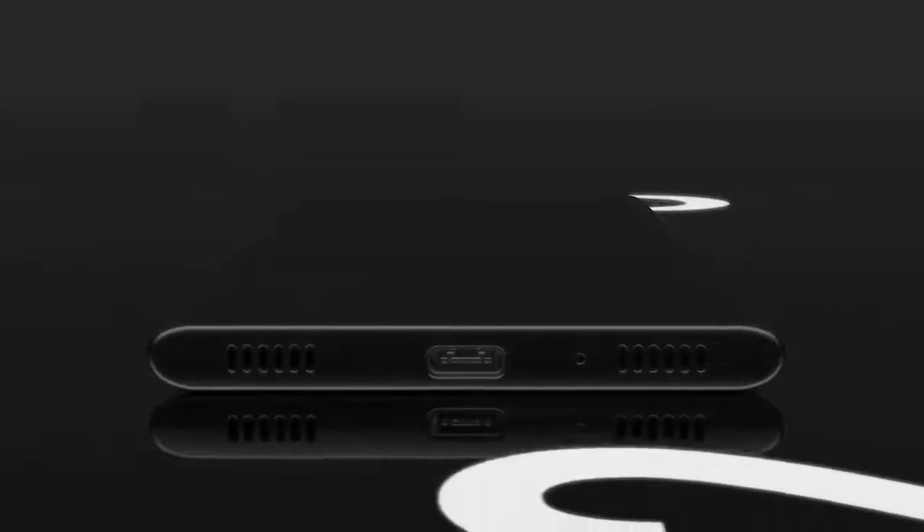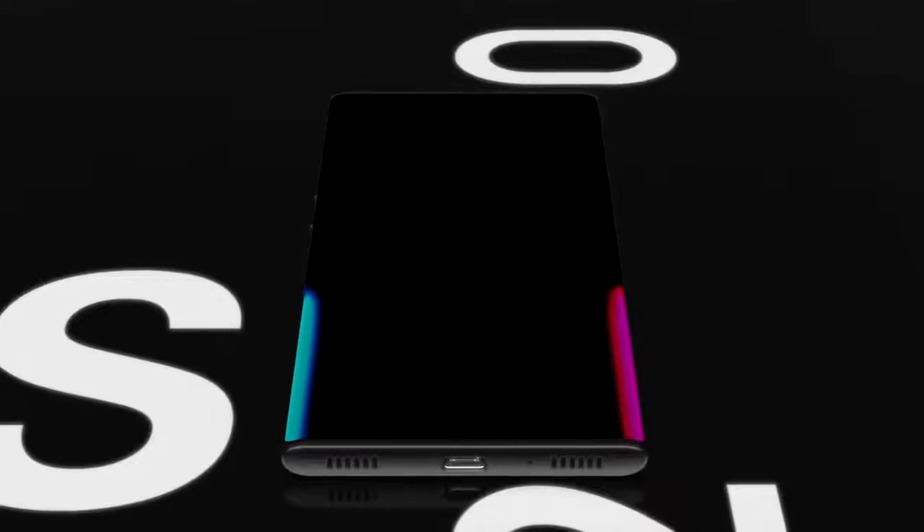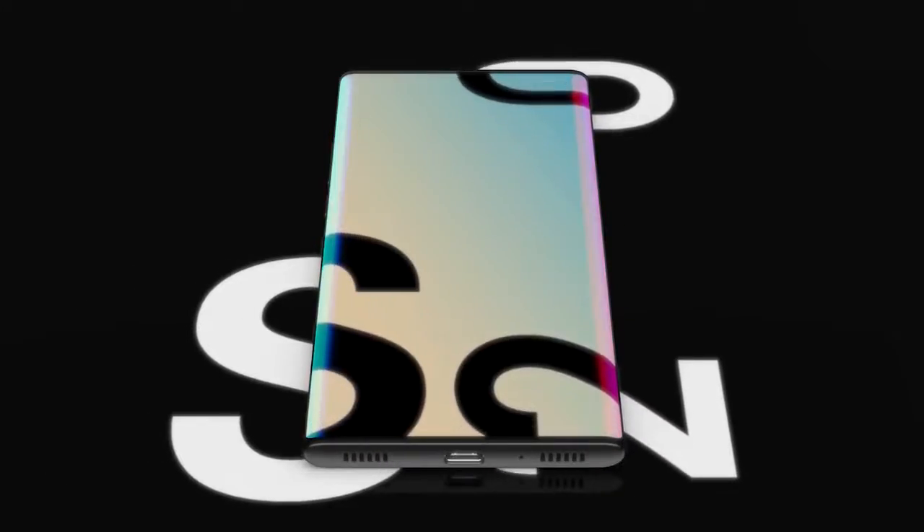We've had the full specs and pricing details for all three models of the Samsung Galaxy S20, and I'll be sharing it all right after this.